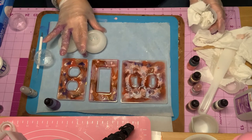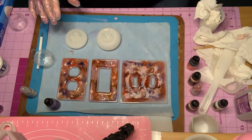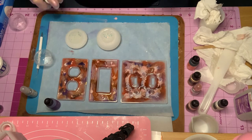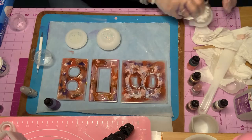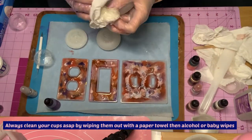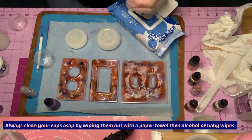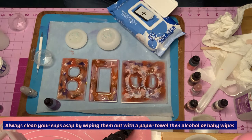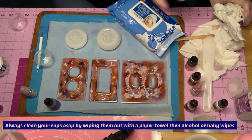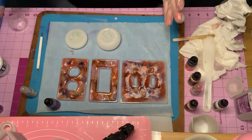I mixed it up, poured it, filled up the trinket, and already poured the top. So everything's all set. I'm going to spritz to make sure I get all the bubbles. This is how I clean up — I clean my measuring cup with baby wipes and spritz alcohol in it, and it's easy peasy cleanup. Always clean your cups as soon as you're done, just wipe them out with a paper towel and then use the baby wipes. Really nice and clean — no problems.